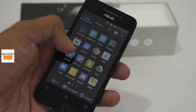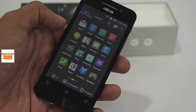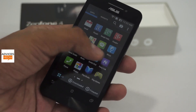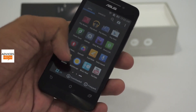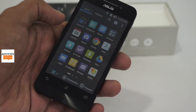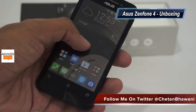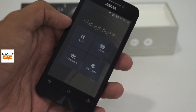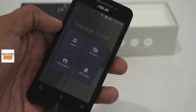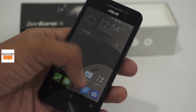The pre-installed applications include Amazon Kindle, Do It Later, and the full suite of Google Play services-based apps. There is also Omelet Chat, a new app, along with Power Saver and Web Storage where Asus is giving 5GB of free cloud storage. The Manage Home section lets you do a lot with the home screens — install wallpapers, widgets, and applications, and change wallpaper transparency.